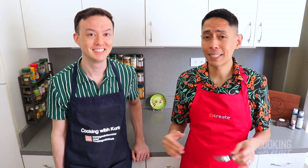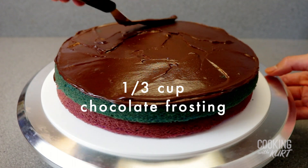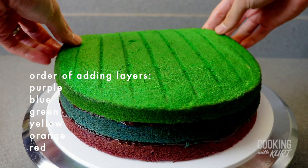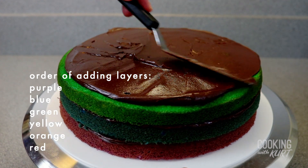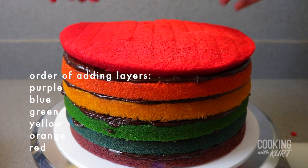Chocolate ganache frosting is rich and delicious, but 6 layers of it is no joke. Repeat the process of adding a very thin layer of chocolate frosting — about ⅛ inch thick, or about ⅓ cup worth — alternating with layers of cake. After purple and blue, add the layers in the following order: green, yellow, orange, and then red on top.